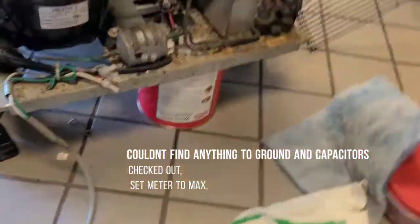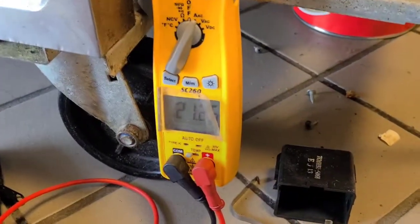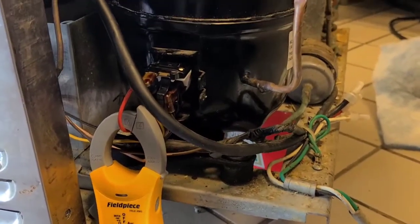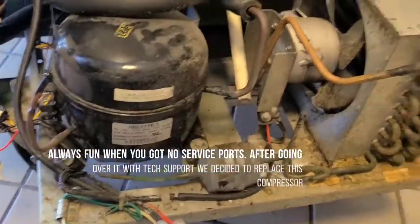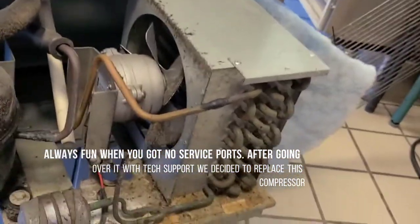Got my amp meter on there, let's see what she's gonna do now — 21 amps. I can't find anything grounded, so I left it unplugged so that only my evap fans would run, just to make sure everything else is good and eliminate it from the equation.